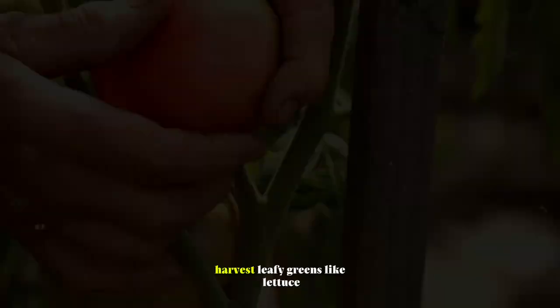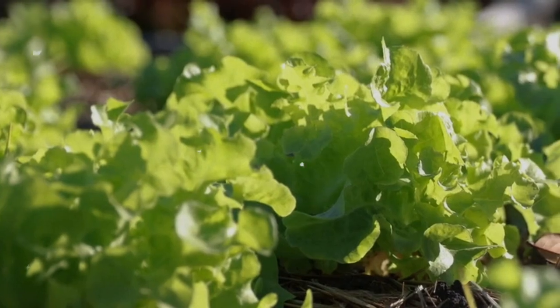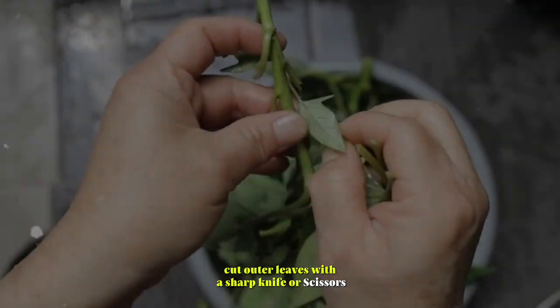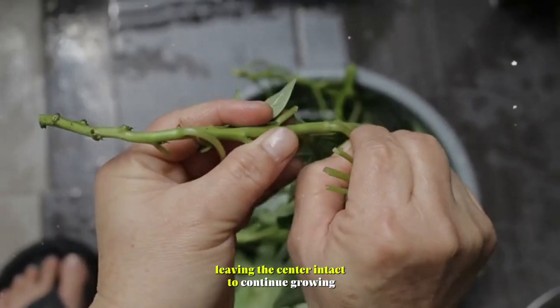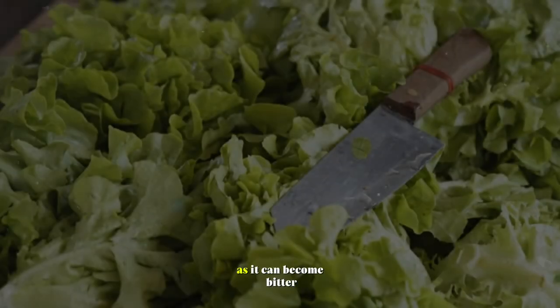Lettuce. Harvest leafy greens like lettuce when the leaves are young and tender. Cut outer leaves with a sharp knife or scissors, leaving the center intact to continue growing. Avoid harvesting lettuce in hot weather, as it can become bitter.